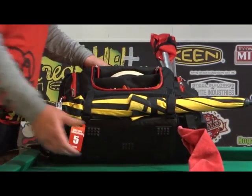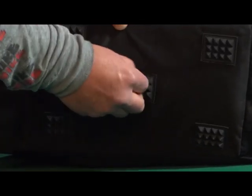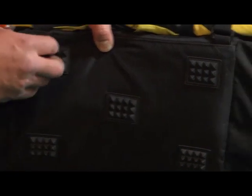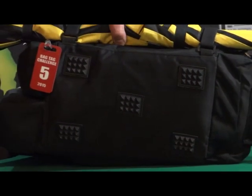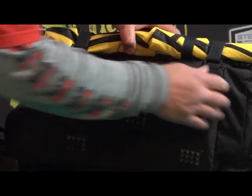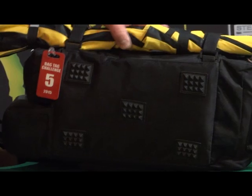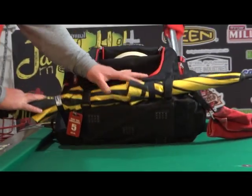The bottom of the bag has some little feet — they're hard plastic or maybe even rubber, I'm not really sure what material they are. The seams seem to be sewn well. It's kind of your standard bottom there.